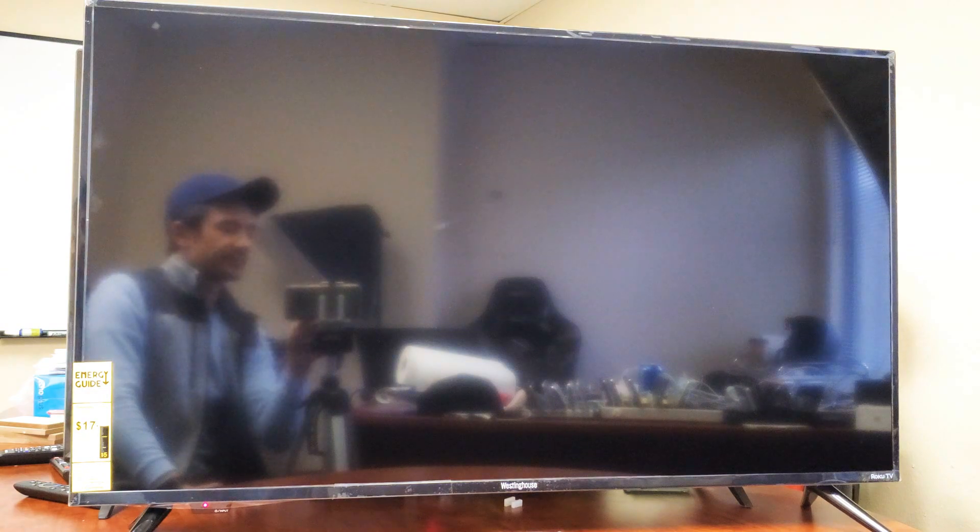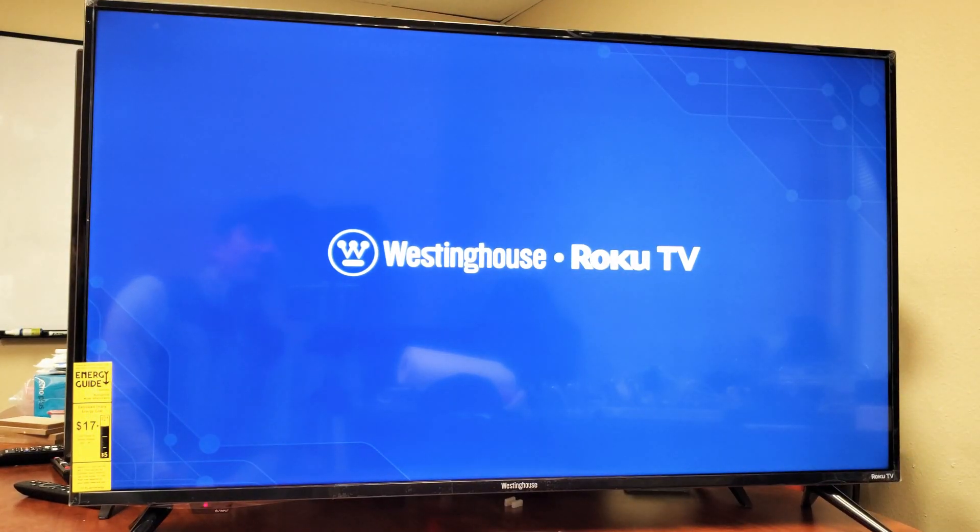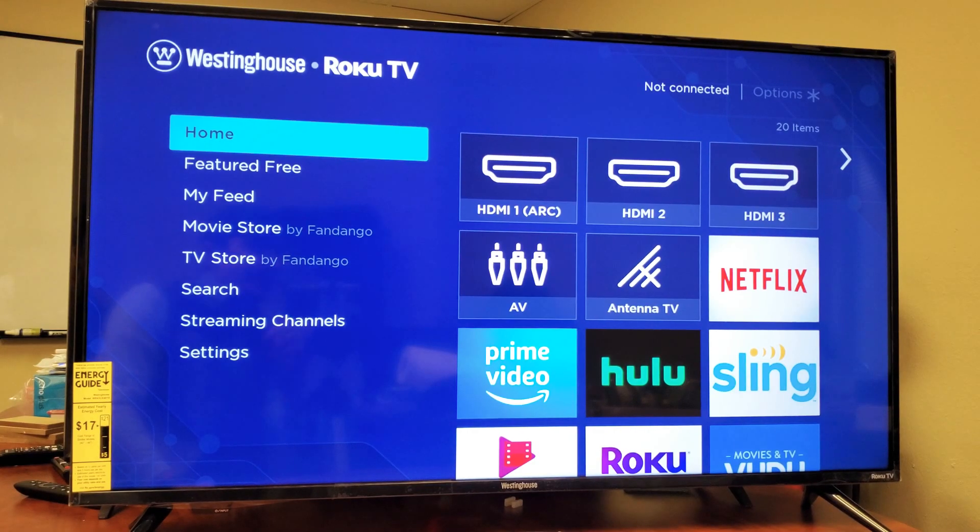Give this one second here. It's booting back up now. So once it's booted back up, now we have nothing connected. You can see it says not connected on the top right-hand side.